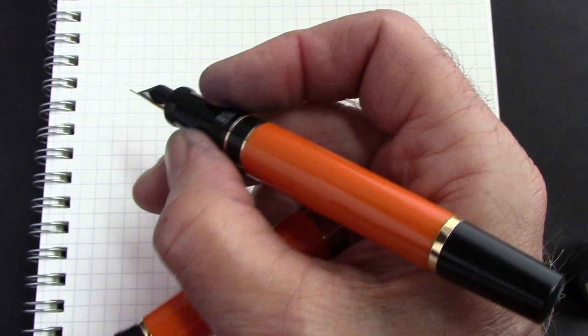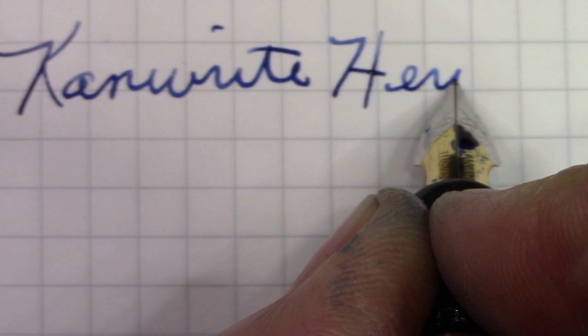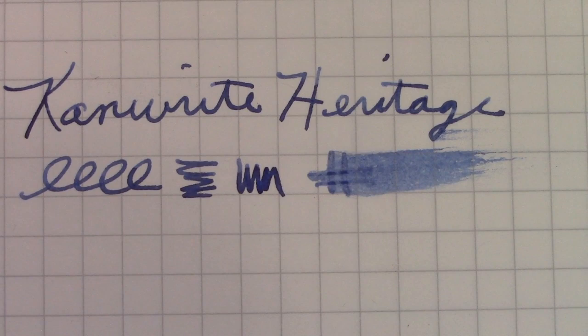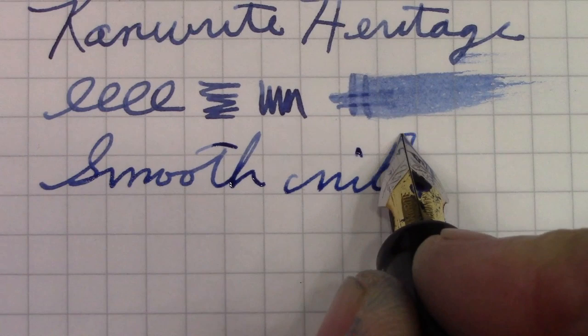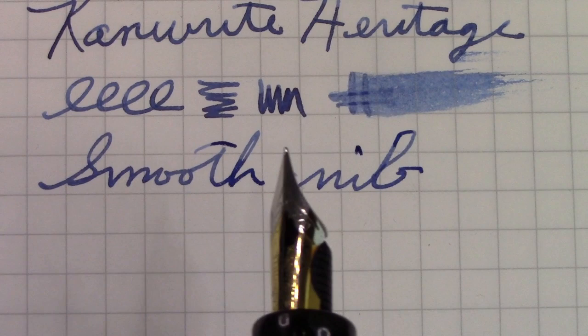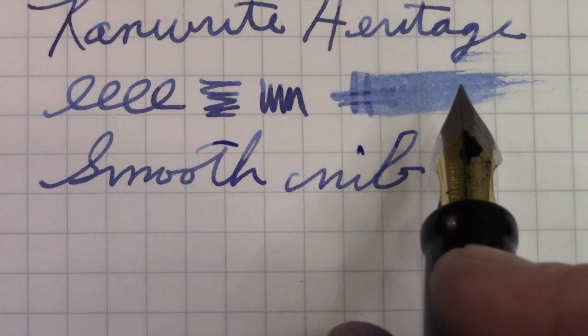Hopefully you've heard — this is a very smooth nib. It didn't start out that way; when I first put ink in the pen it had a lot of feedback and didn't feel smooth. But kind of like that paper bag thing, after I wrote with it for a while the nib got broken in and it's certainly now very smooth. It definitely is not ink starved — there's a very good ink flow.